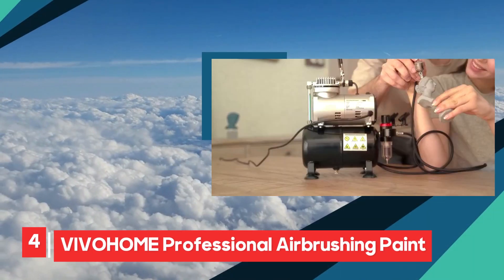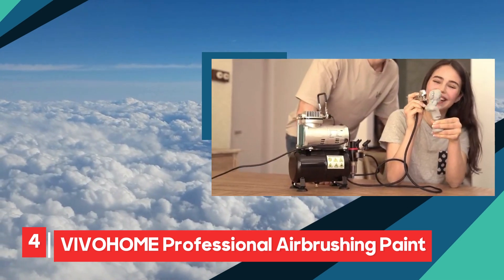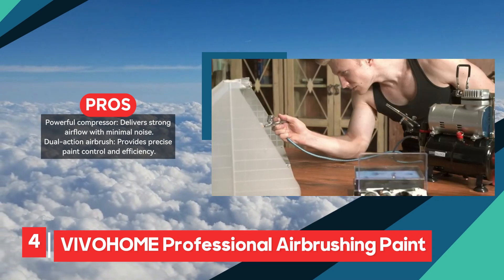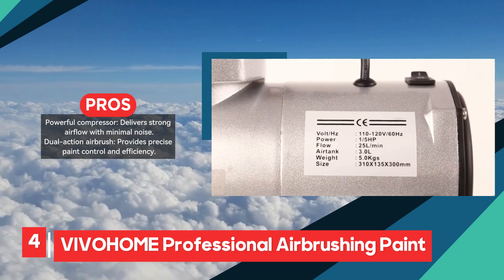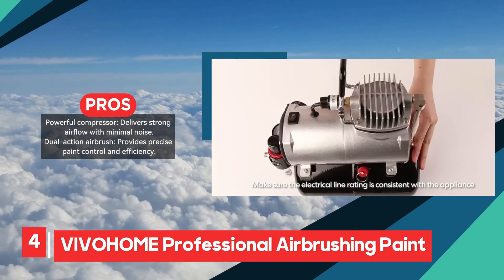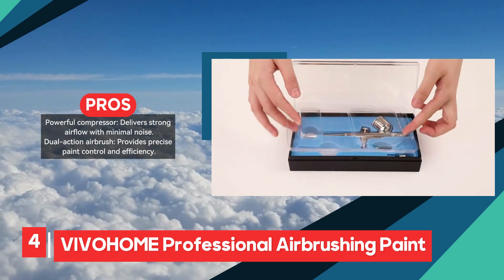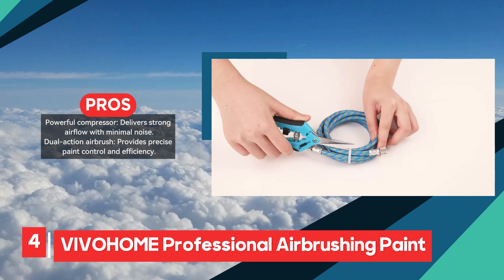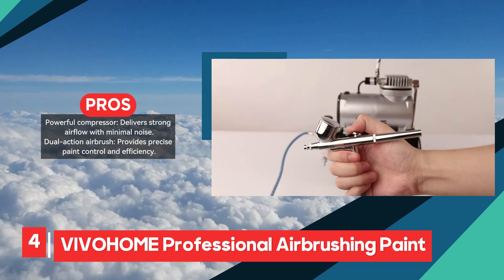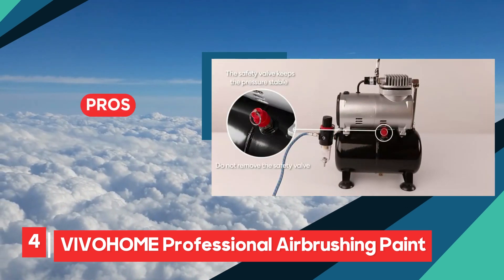The Vivahome Professional Airbrushing Paint System is a robust and versatile tool designed for a range of airbrushing applications. It features a powerful, oil-free compressor that delivers strong airflow with minimal noise, making it efficient and relatively quiet during operation. The dual-action airbrush included in the system provides precise control over paint application, allowing for detailed work and efficient coverage. One of the key advantages of this system is its adjustable air pressure, which can be customized to suit different projects. The inclusion of an air filter water trap ensures that the air remains clean and dry, improving the quality of the finish and extending the life of the compressor.